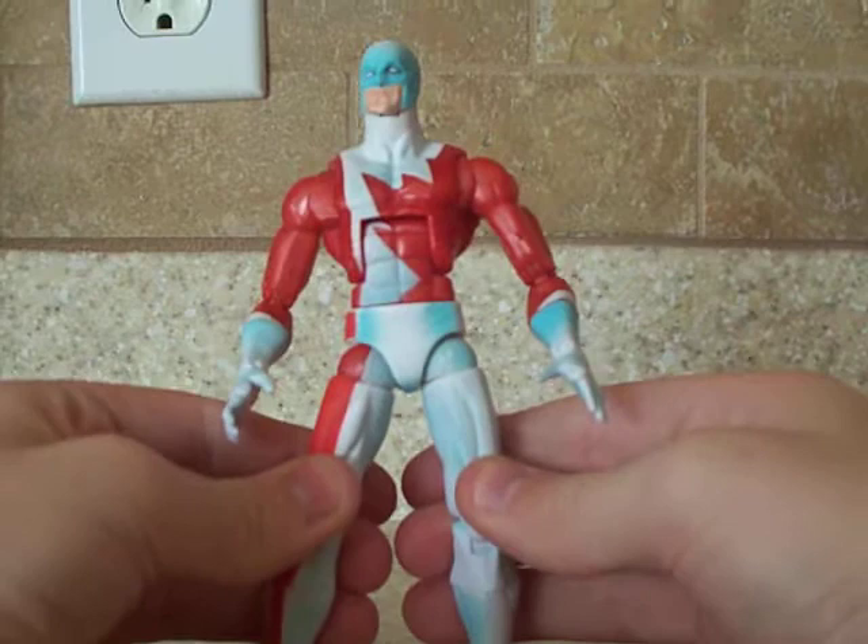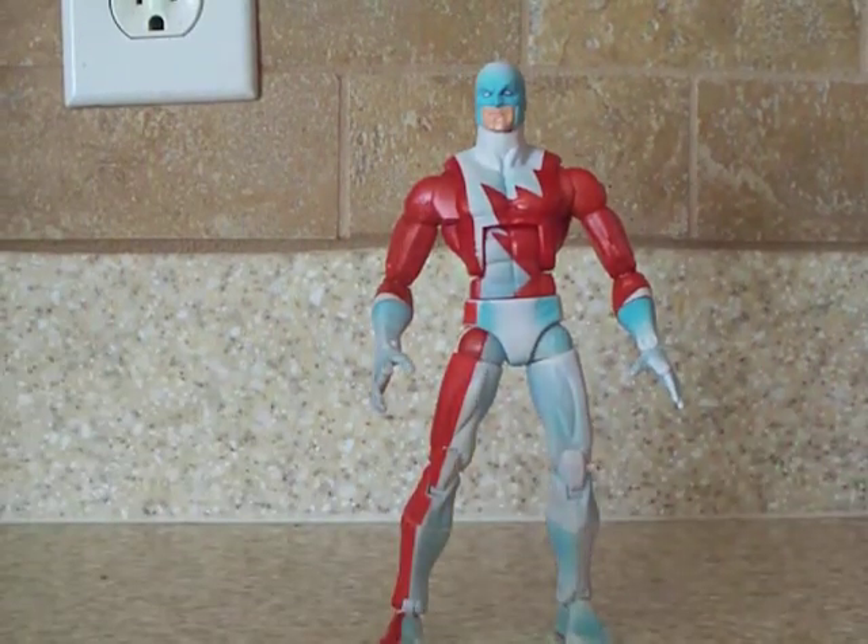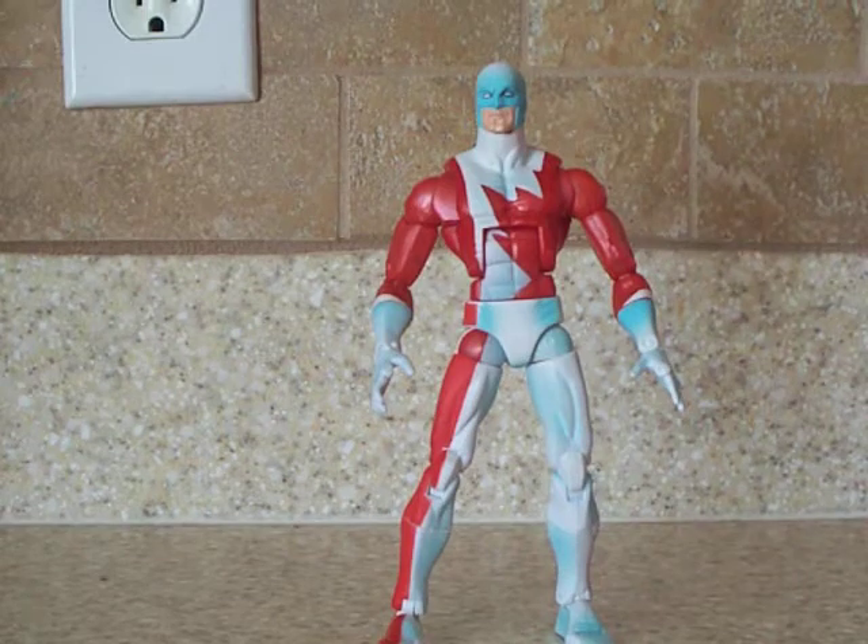That's really all I wanted to get into about this figure. Let me know what you guys think. See ya.